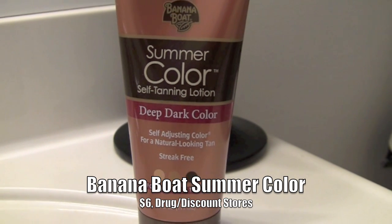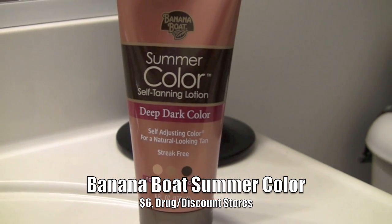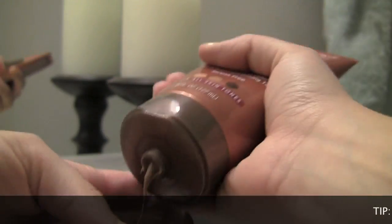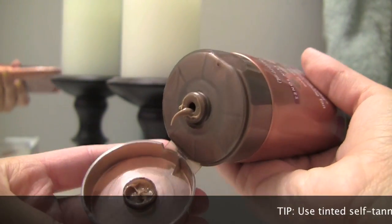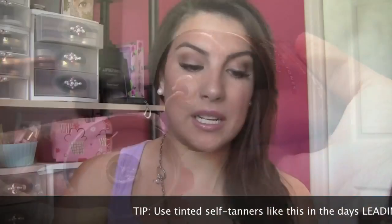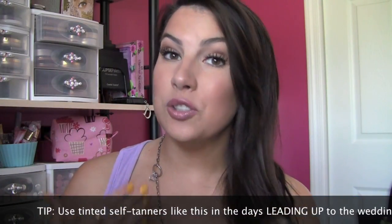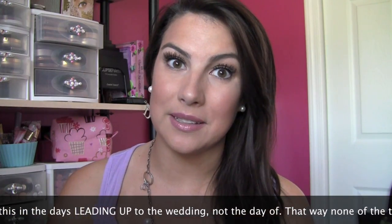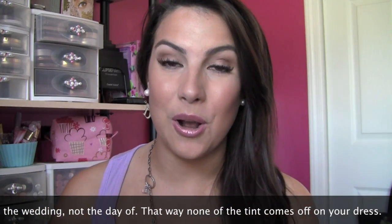I want to talk about a couple of great sunless tanners for the body. One is available in the drugstore and it's from Banana Boat, called Summer Color Self Tanning Lotion — I have the one called Deep Dark Color. This is really great because as you continue to use it, I feel like it continues to build and give you deeper and deeper color. This is tinted so when you use it you'll be able to see where it's going on your body, and when it comes to getting your back area you may want to have somebody help you out because it can be really hard to sunless tan and get everywhere on your own.